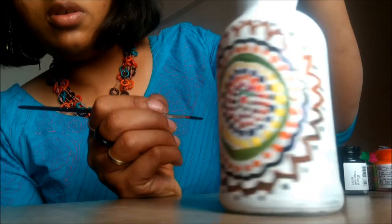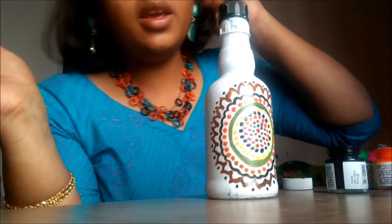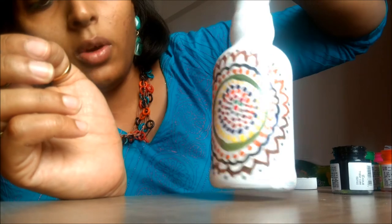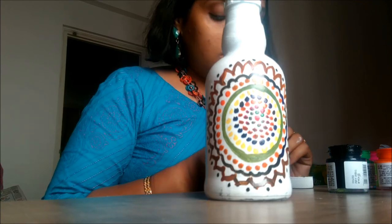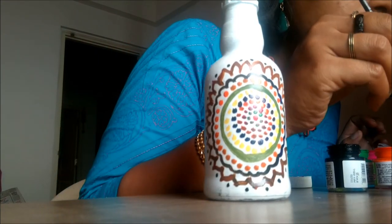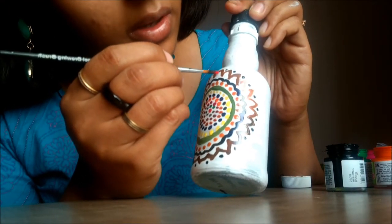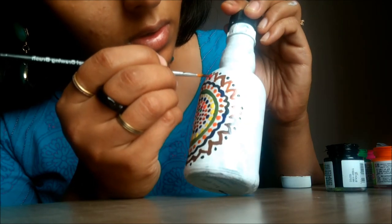I have completed putting dots and my bottle is almost ready — it's looking really nice. I can just keep it like this, but one last thing: I haven't used red color yet, and this area is looking a bit empty, so I'm going to put small dots here with red color.